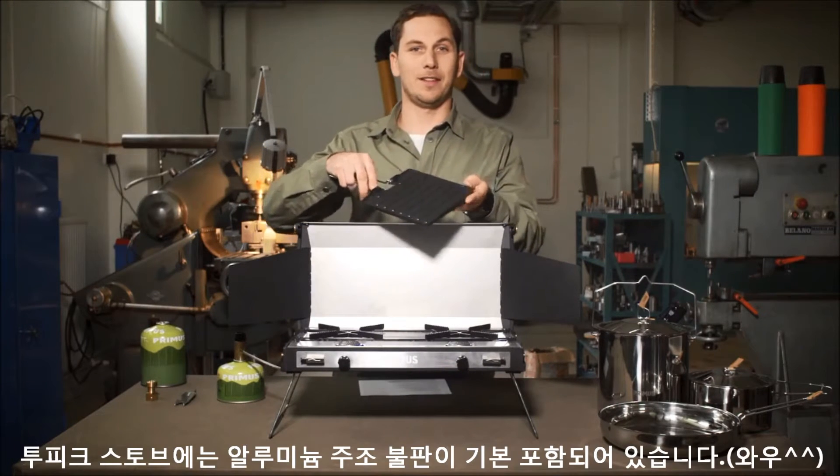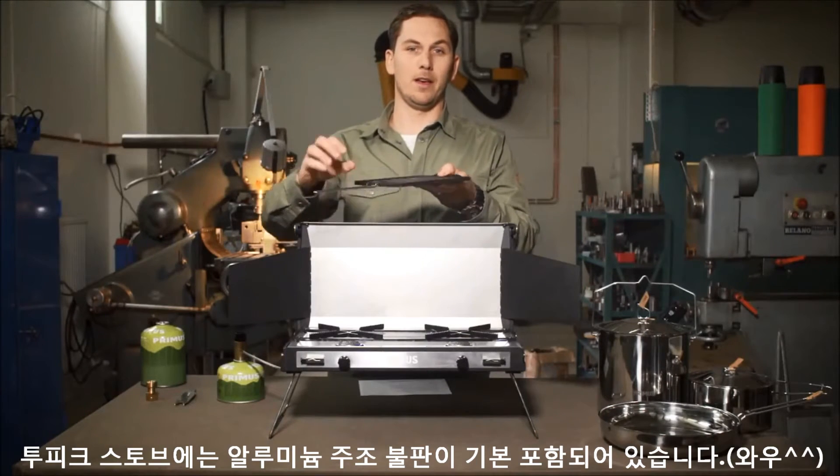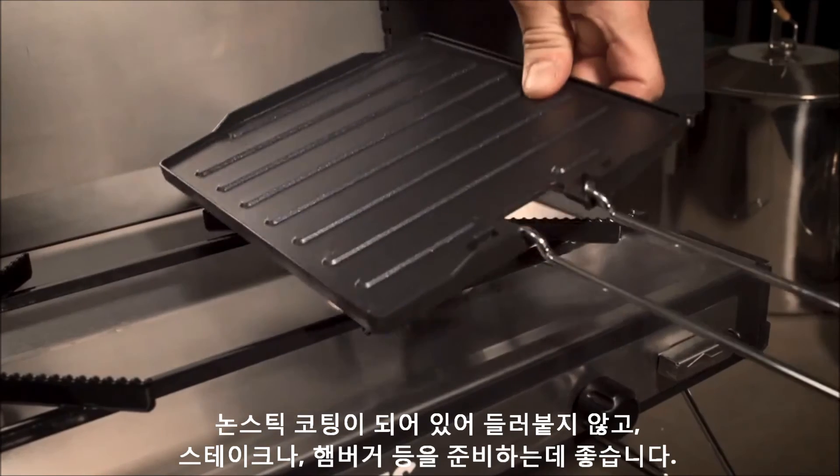2-Pike comes with a die-cast aluminum griddle plate. It has a non-stick coating and is perfect for preparing hamburgers, for instance.